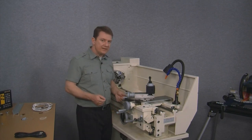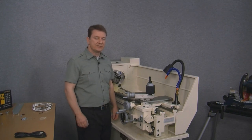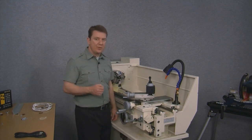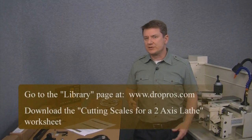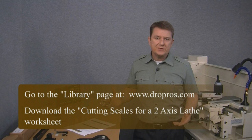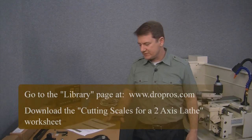If your scale fits and doesn't hang over the end, there's really no reason to cut them any shorter. It's just that in this video we want to show how to cut the scales. So how do we do this? We first need to go to the library page on the DROPROs website and download the Cutting Scales Worksheet 2-Axis Lathe.